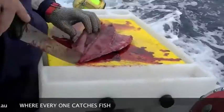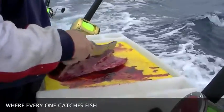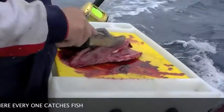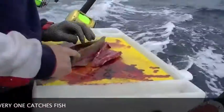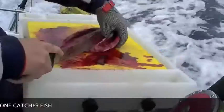Cut down there on one side — cut down — you've got a whole bunch of ribs there. You want to cut them off; that's just mainly bone, that bit, so you don't want to put that in the burley bucket.